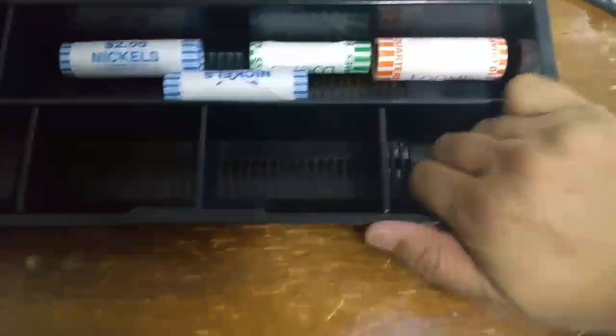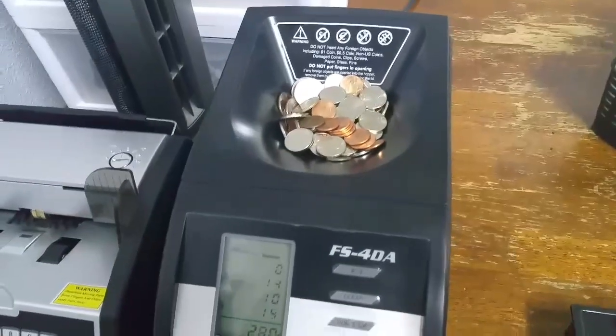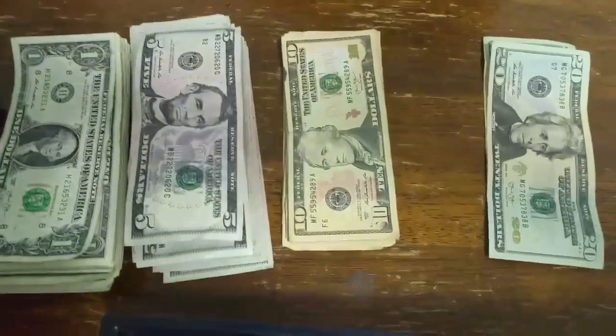I just leave these coin tubes in the drawer, so that way in the middle of the day when they're running low, they don't have to go open up the safe while dealing with customers. While that's counting, I'm going to go grab the bills.